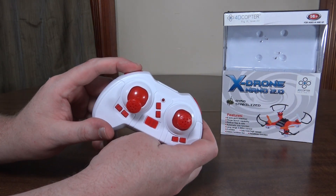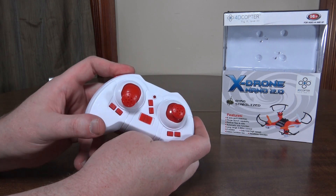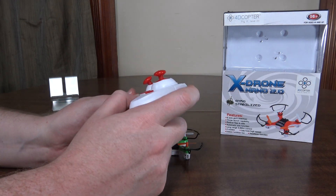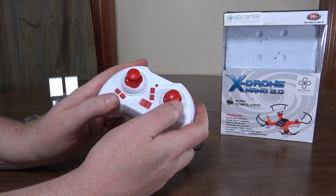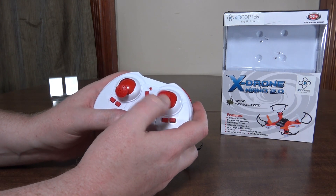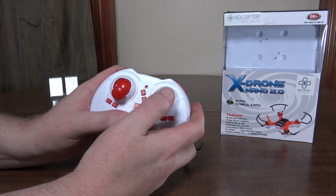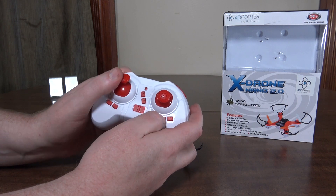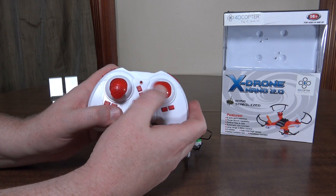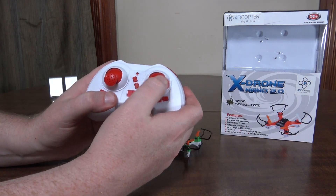You can also do headless mode by pressing and holding the left bumper to turn it on or off. You can even change between mode two and mode four by pressing and holding the right bumper. Mode two has throttle and rudder on the left with pitch on the right, while mode four moves the rudder to the right stick and left/right pitch to the left stick — so throttle and left/right pitch on the left, and yaw and forward/backward pitch on the right.